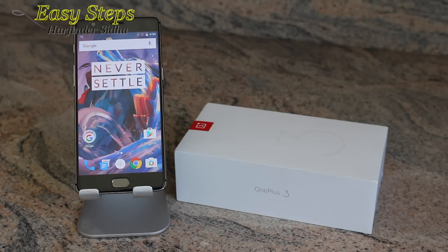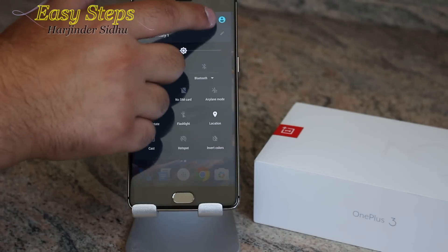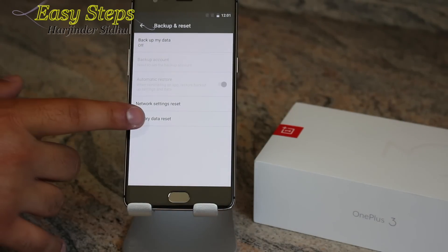Let's get started. I will show you the easier and faster way to do it through the phone. You can do it a couple of ways — you can go through scrolling down to Settings, scroll up to Backup and Reset.